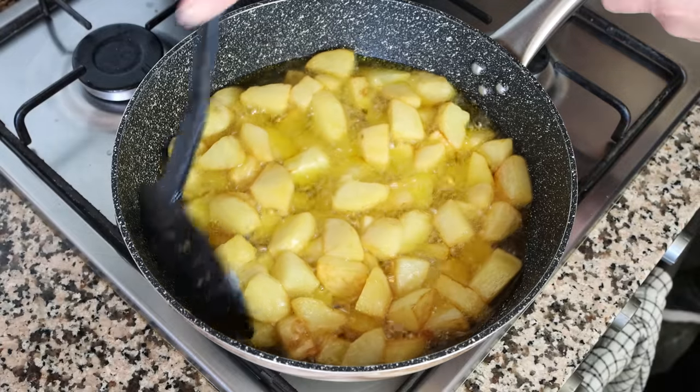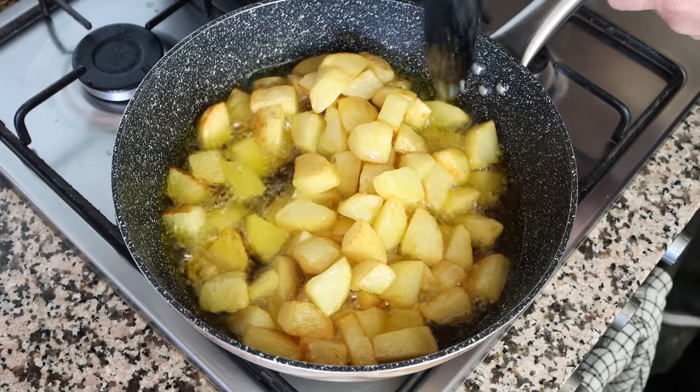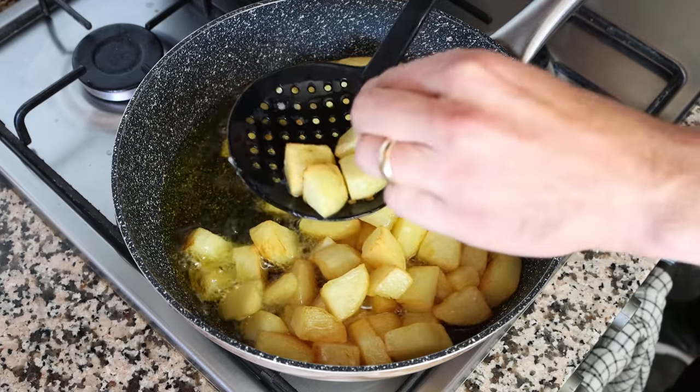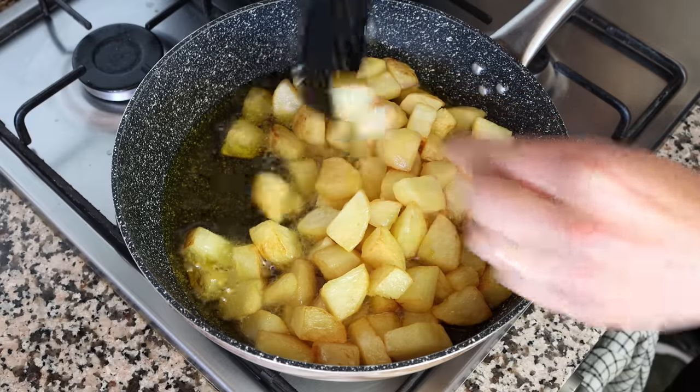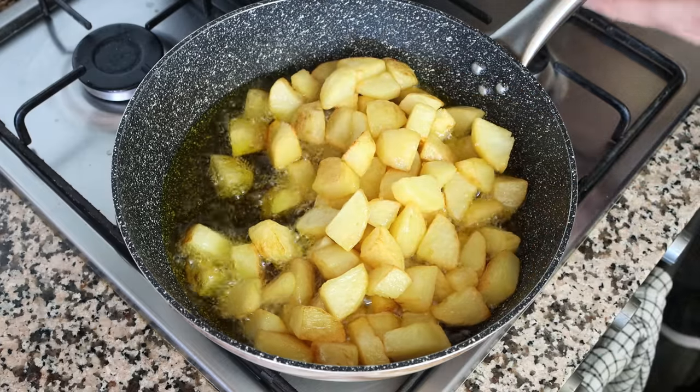Let's move back to the potatoes — they've been frying between 22 to 23 minutes and as you can see they have a beautiful golden fried color. I've been mixing them around every four to five minutes. At this point they should be perfectly cooked through. You can always pierce one with a toothpick, and if it easily goes in, they're ready to go. I'm going to remove the pan from the heat.